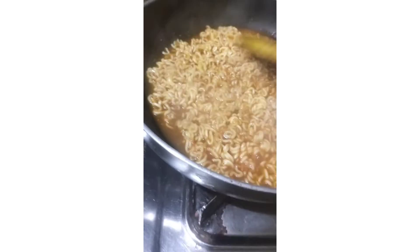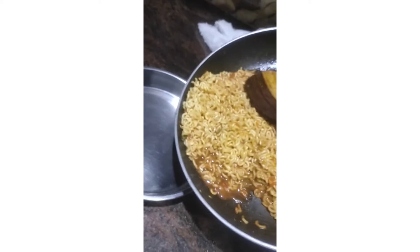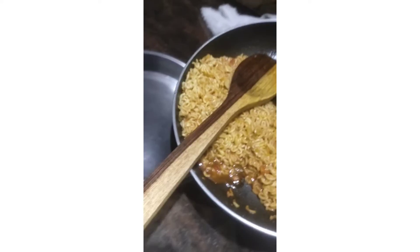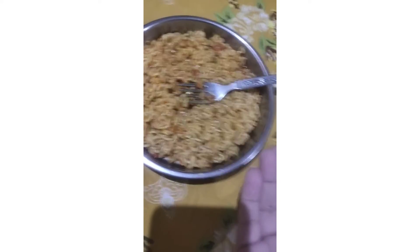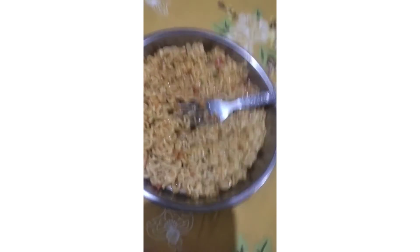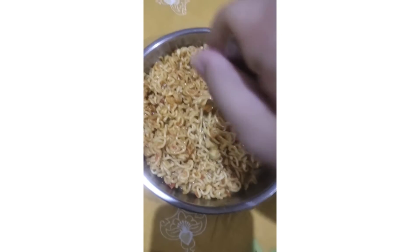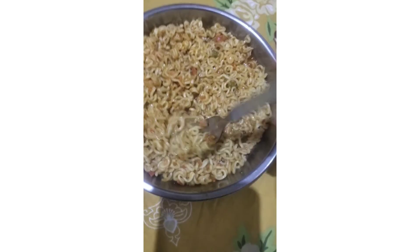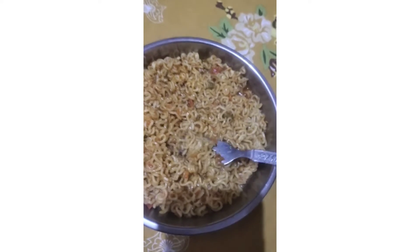Noodles are ready to be served! I'm a genius — I'm doing it with one hand. I know it's gonna fall, let me close it. I'm alone at home, guys — take a chill pill, make Maggi and enjoy. Job done! My Maggi is ready to go inside my belly. It looks so tempting!